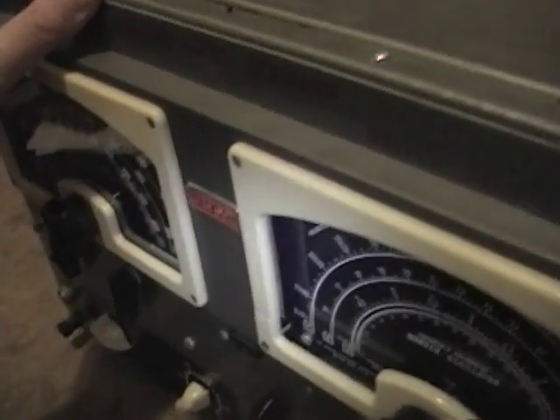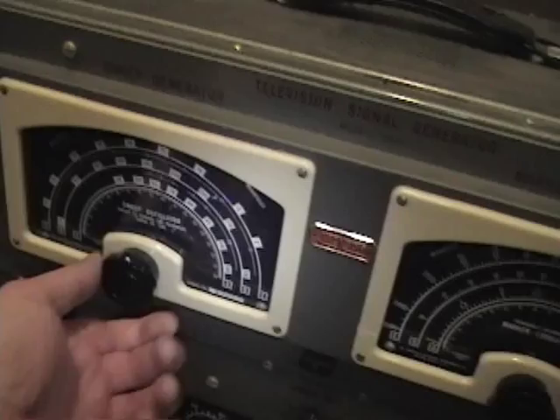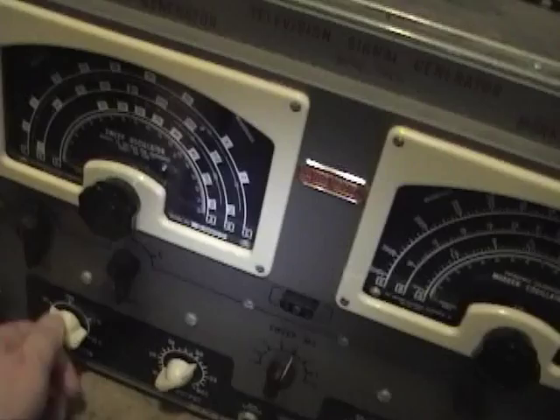There have also been some modifications — there are BNC jacks on the back. The seller told me these were to allow you to hook up a frequency counter to check the marker generator and sweep for accuracy and calibration. I've actually never opened this up before. I did plug it in and play around with it and it was a little wonky — certain frequency ranges it would just stop working and it didn't seem to be sweeping correctly, so I'm curious to see what's going on.